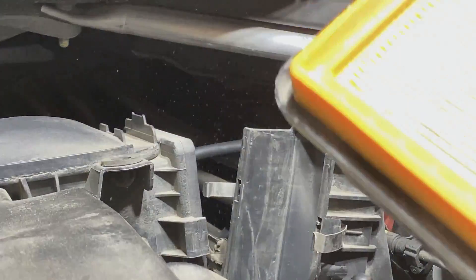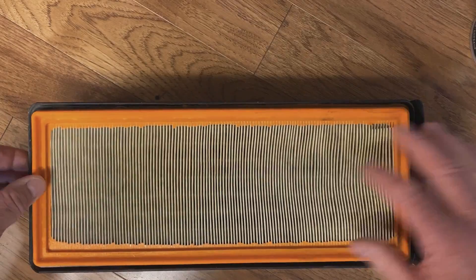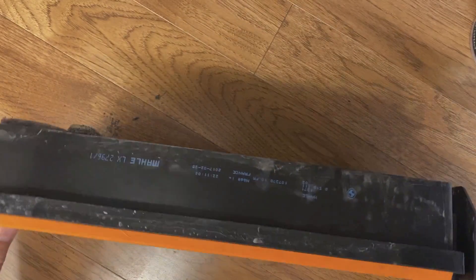Pull your air filter out. Here's a better shot of the air filter itself. The air filter is here, and then you've got a micro filter on the back. So this all comes as one complete assembly.